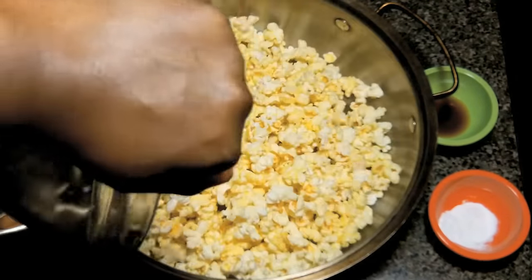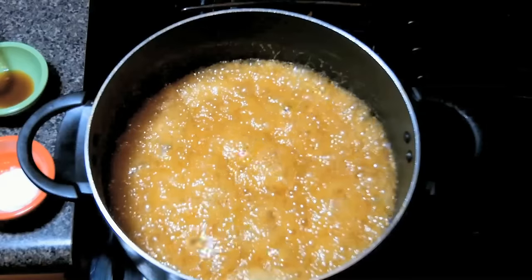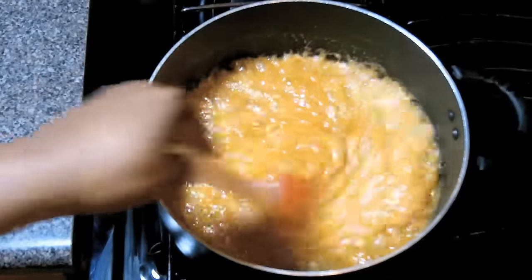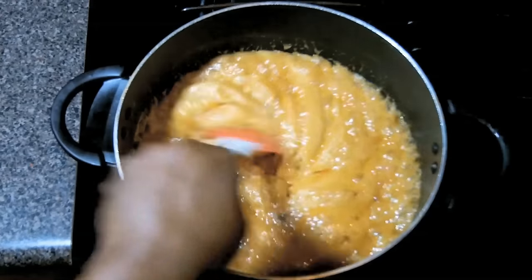Now we're going to drop some popcorn into a large roasting pan. Now turn off the heat. We're going to add our baking soda and we're going to stir it. Be brave — it's going to foam up on you, just keep stirring. Now we're going to add the vanilla and we're going to keep stirring.